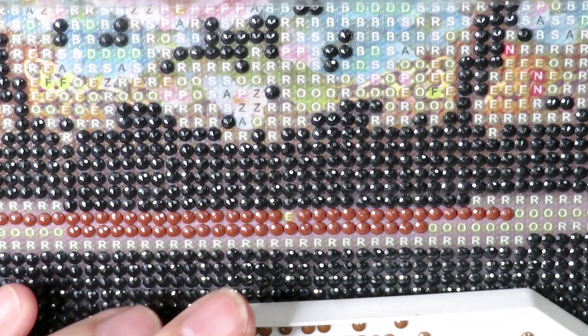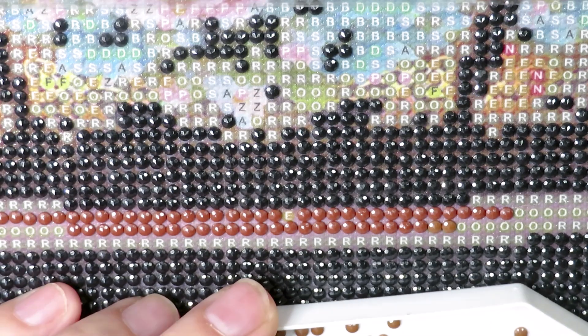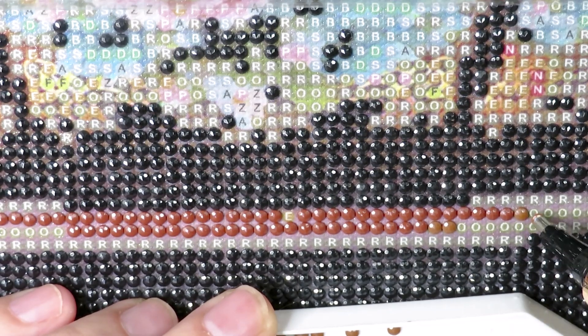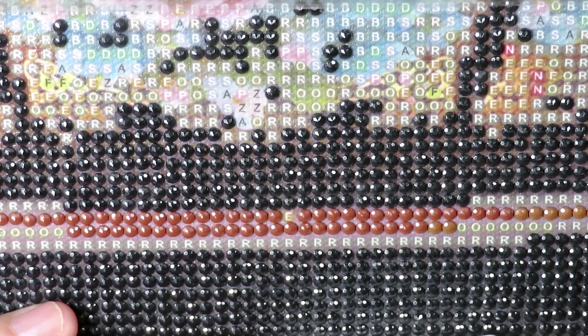I'm stitching today and making a test for 16-count Aida, so I already started another project. That's just because of you — I want to review it for you, because the 18-count wasn't the greatest. I want to make sure 16-count will be better. My plan is to review it for you a little bit, even before my unboxing video goes up, so I'm trying to stitch ahead as quickly as I can.